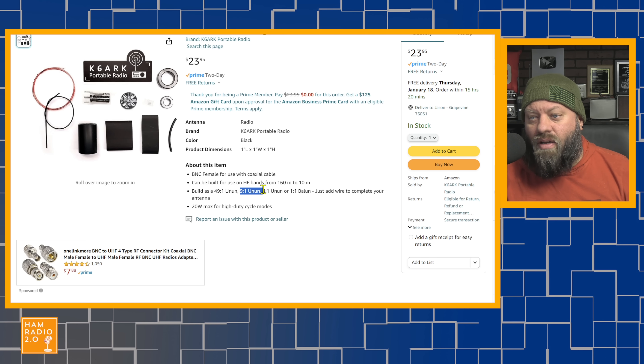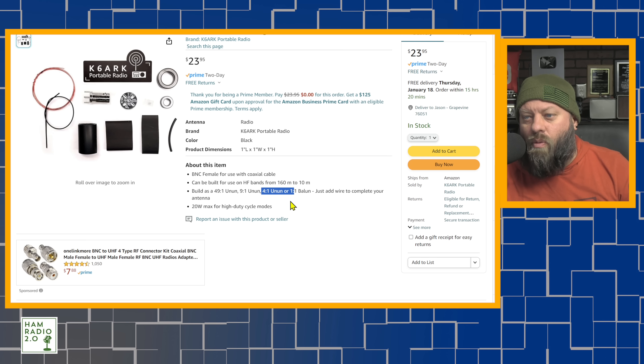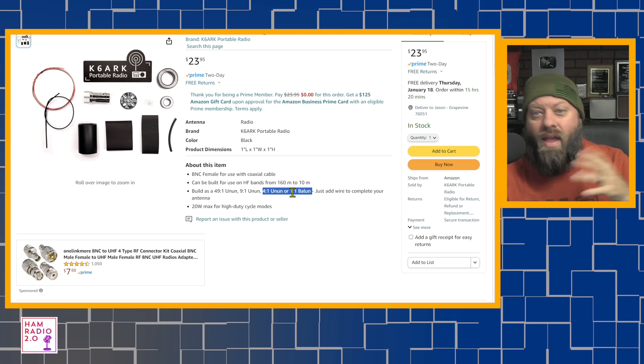You can also build it as a 9-to-1 un-un, which is commonly used for a random wire. You put around 84 or 85 feet of wire on it and then use the tuner in your radio to tune to almost any band. Or it can be built as a 4-to-1 or a 1-to-1 balun — balanced-to-unbalanced — and a 4-to-1 un-un, which is unbalanced-to-unbalanced. Those can be used for off-center-fed or center-fed dipole configurations.